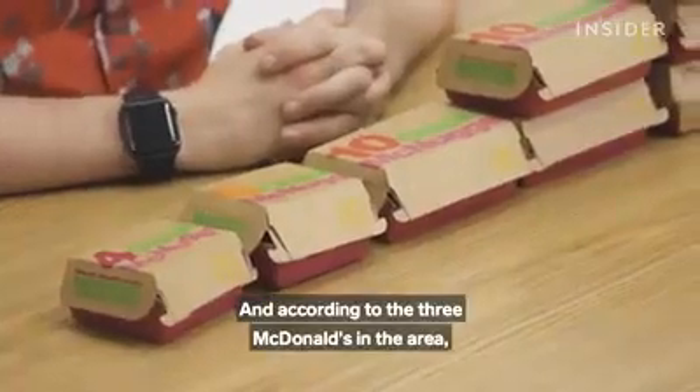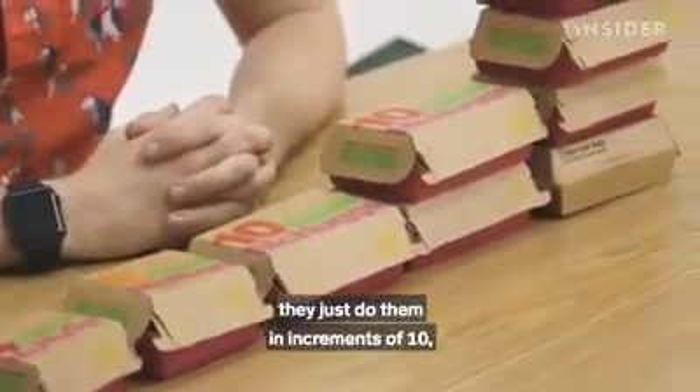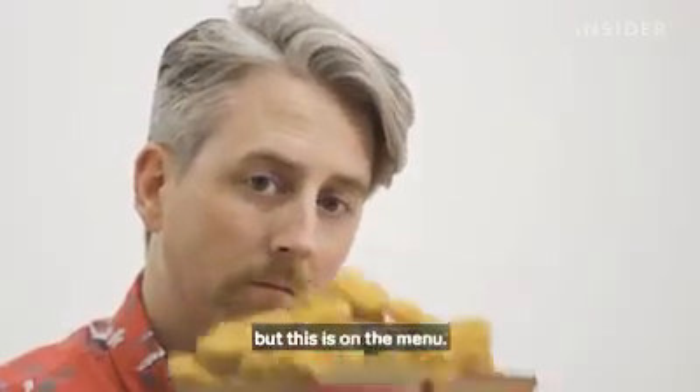According to the three McDonald's in the area, they don't have 20 or 40 boxes — they just do a mini size of 10. But this is on the menu.